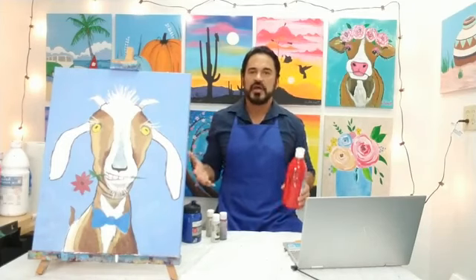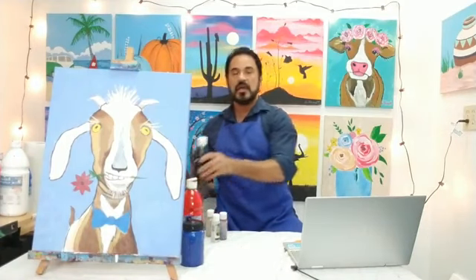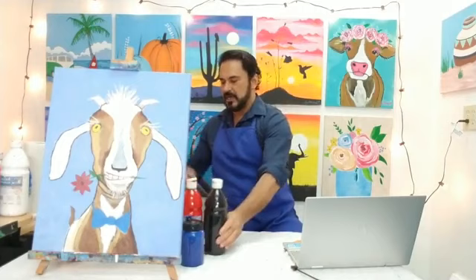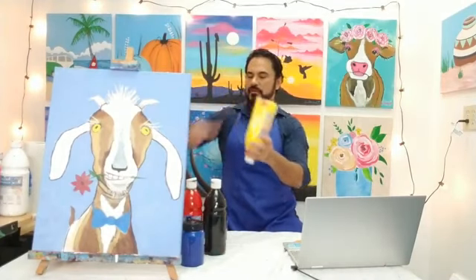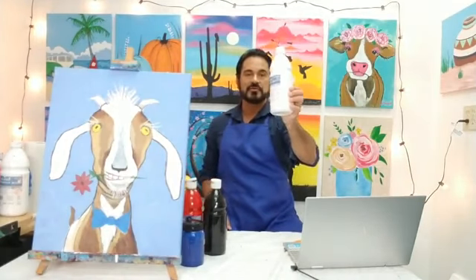The basic colors I'm going to be using — you don't have to use these same colors, whatever you have works. I'm using a little bit of red, some blue — this is a little too dark so I'll be mixing it with white to lighten it up for the background. I'm also using a little bit of black, yellow, brown, and white. Whatever similar colors you have, you're going to be all right.